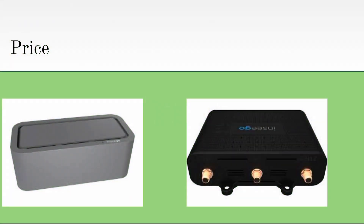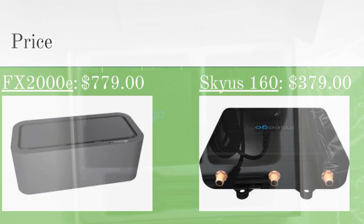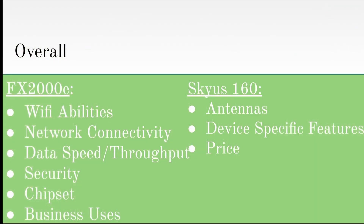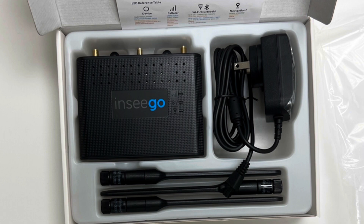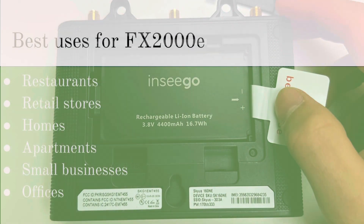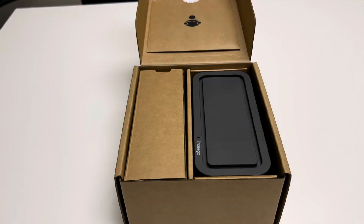To end the video, let's talk about the last and most important factor: price. The Nseego Skyus 160 retails for about $379 on most websites, while the FX-2000E retails for around $400 more at a price point of $779. The Skyus 160 wins in the price aspect, but looking back at the topics we discussed, the Skyus only won antennas and device-specific features. If I were looking to buy a router for a mobile business like food trucks, hot dog stands, or blood drives, I would choose the Skyus because of the 12-hour battery backup. But if you were looking for a router to give you connectivity throughout a restaurant, store, home, apartment, or an office, I would pay the extra $400 to invest in the future of telecommunications through 5G technology.